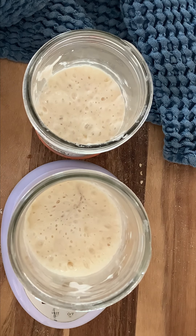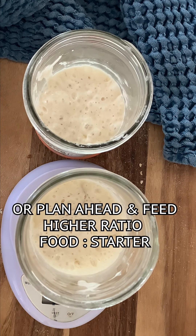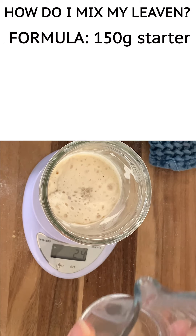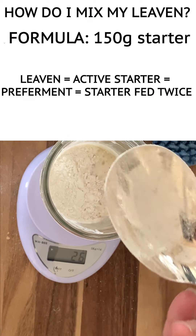If your starter peaked in the middle of the day while you were at work, don't worry. If you come home and notice it's gone through all its food, peaked, and fallen, just give it a little snack like we've discussed. It will peak again sooner than you know it. The formula we're using today calls for 150 grams of active leaven — this can also be called active starter, pre-ferment, or starter fed twice — and you figure it out the same way regardless of the name.